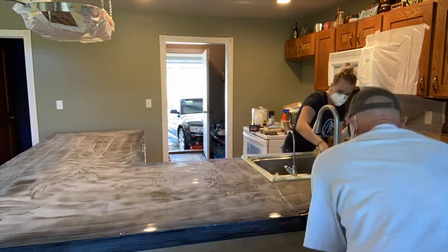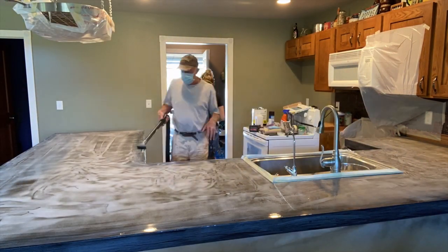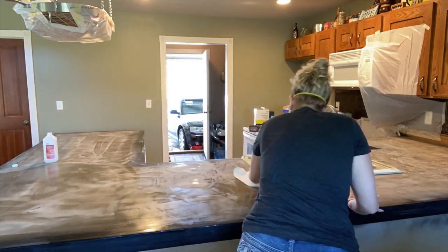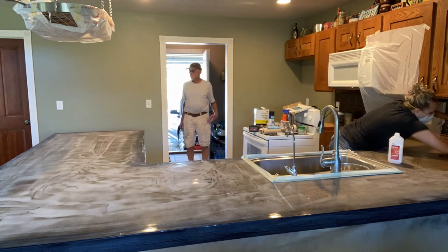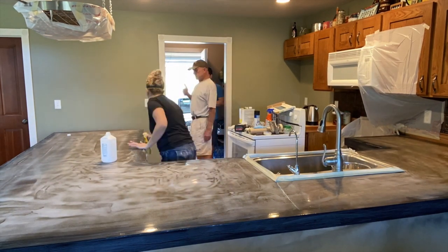Then we took the epoxy primer black coat from Stone Coat — it all came in a kit. We ended up getting four gallons of epoxy, the fifth gallon was the one gallon of Quick Coat, and it came with the black undercoat and a little bit of the metallics.